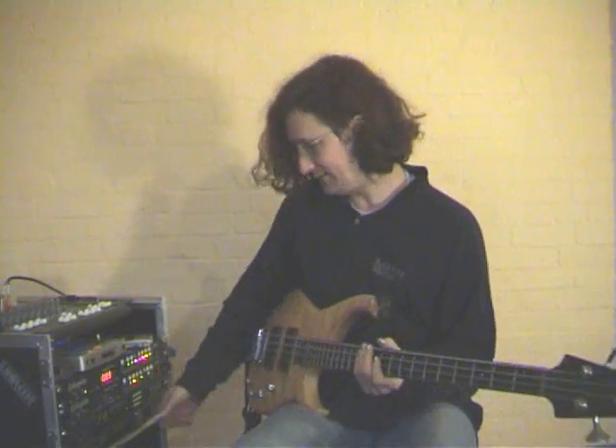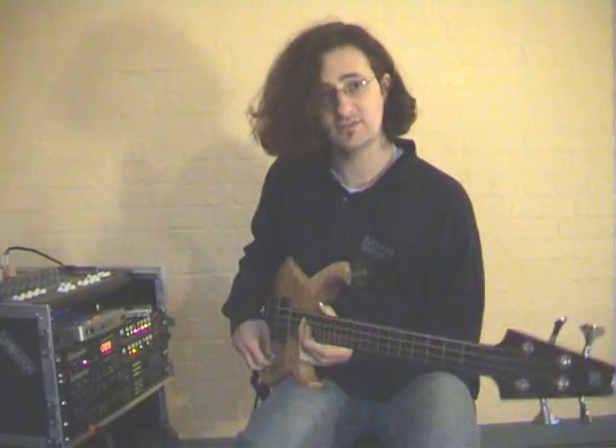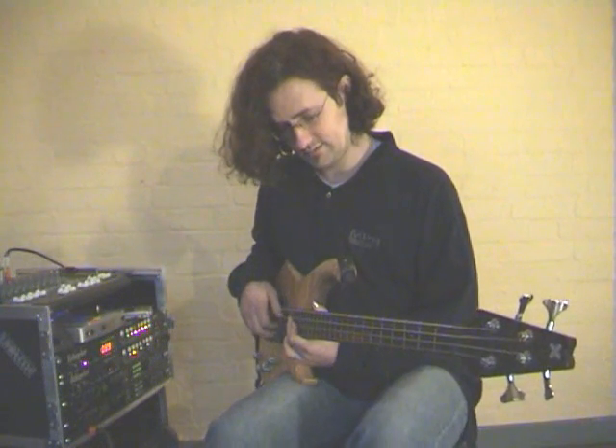After a while of that, I can then add a second chordal part. I'll change to a tremolo sound, which I can then add over the top.